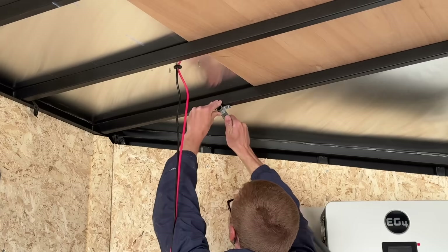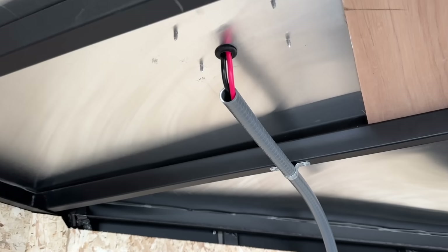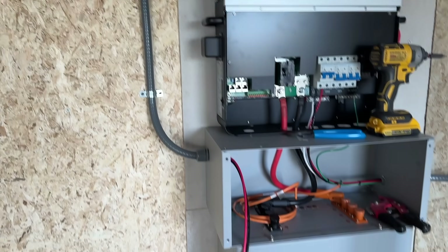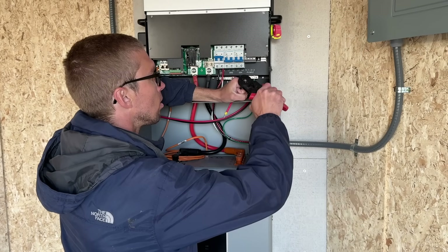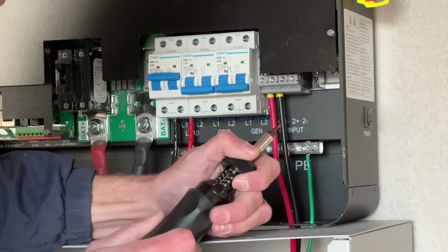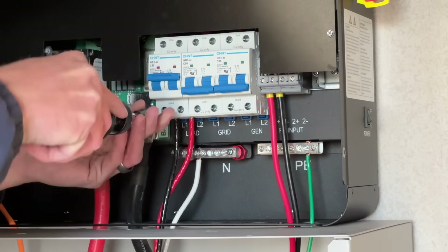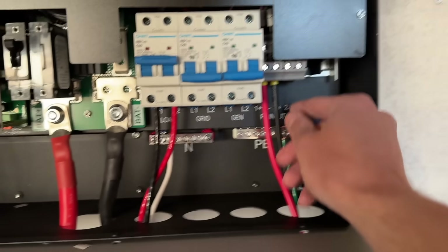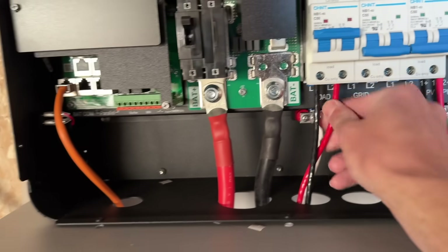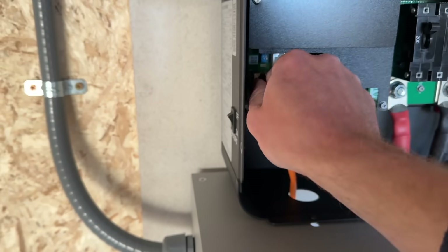Then I added some more conduit and pulled the wires through. For the PV wire, make sure you use ferrules before you connect it to the inverter. And we are all wired up! We got the PV lines going in: load, neutral, ground, battery negative, battery positive, battery communication.